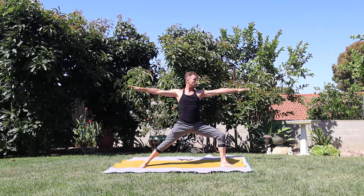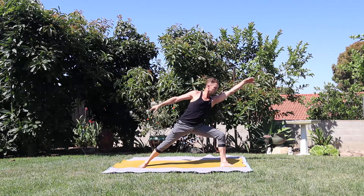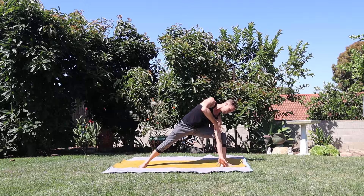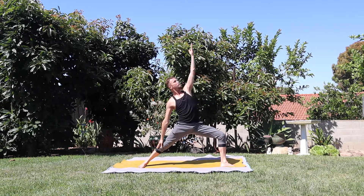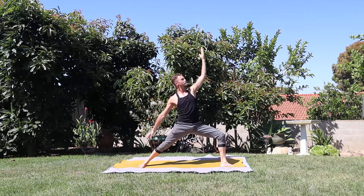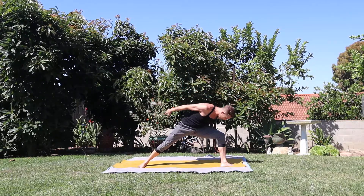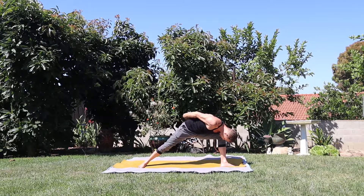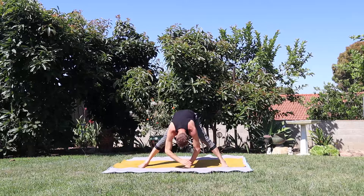Stay for the exhale. Here we go, we flow — inhale reach, exhale extended side angle. Inhale reverse warrior. Exhale warrior two. Inhale reach forward. Exhale humble warrior. Breath in to lift the hands. Breath out to guide the hands down to the mat — walk through the center, come up facing the front of your mat.